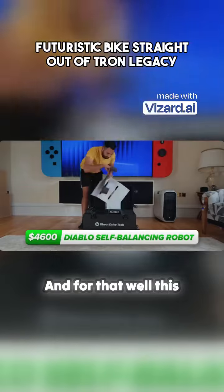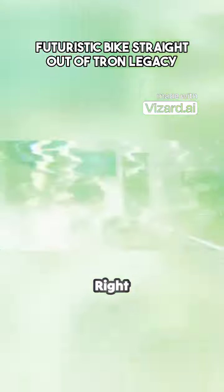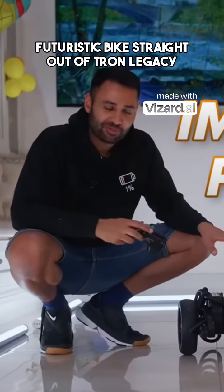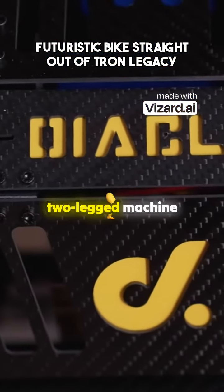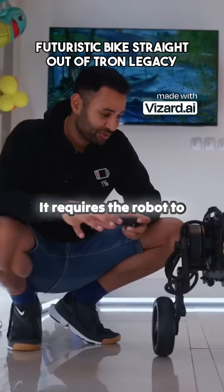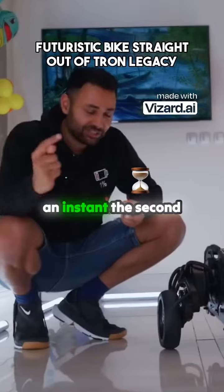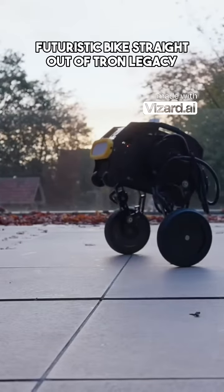And for $4,600, this Diablo robot really has to be something special. Let's just get one thing out of the way: this is a very impressive product. It's one thing to be able to balance as a human, but to achieve that in a two-legged machine requires very high intelligence. It requires the robot to be able to constantly know exactly where its limbs are, and also be able to correct itself in an instant the second something moves out of sync. When you move it, it feels so powerful — like it could take me out if I accidentally...